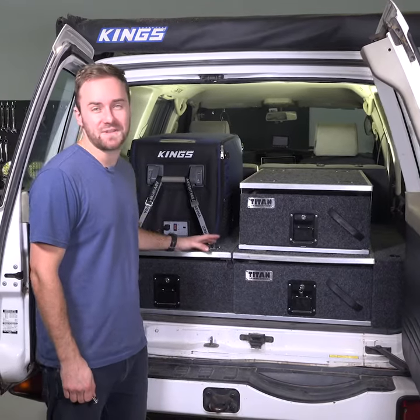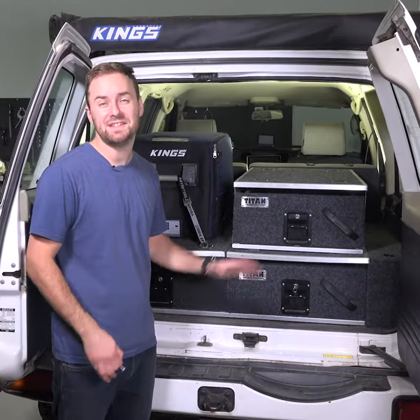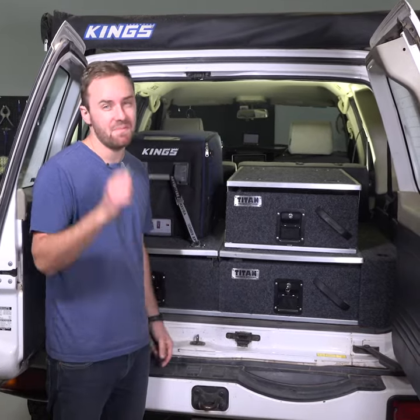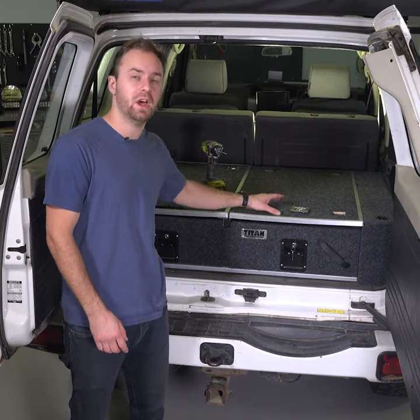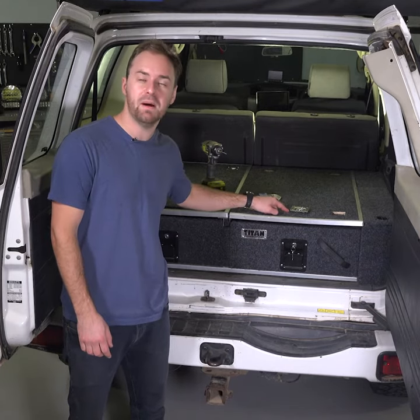With a Titan Single Draw and a set of Titan Rear Draws, it's so easy to build your own custom setup. You might just need a couple of bolts and washers. First, you need your Titan Rear Draws installed, but hold off on installing your tie-down points.